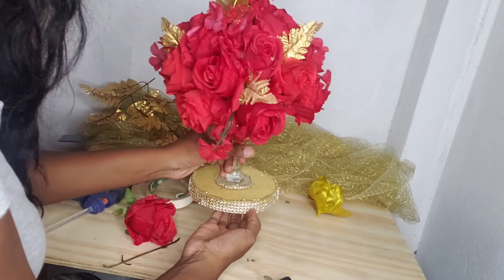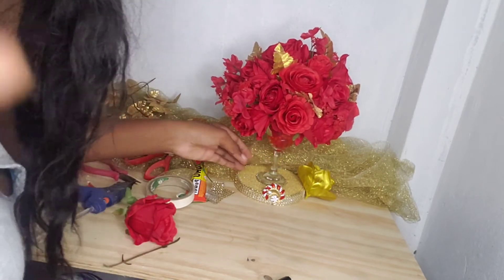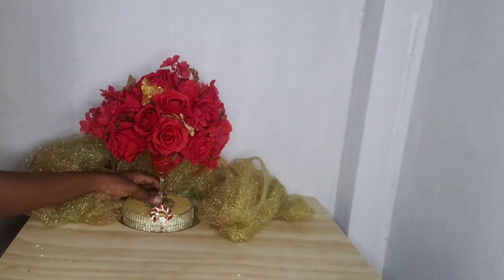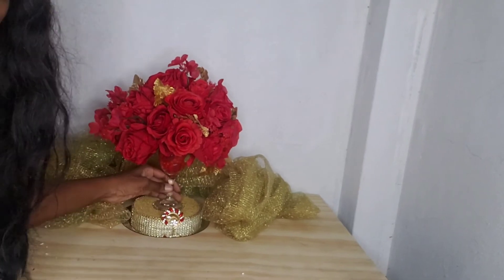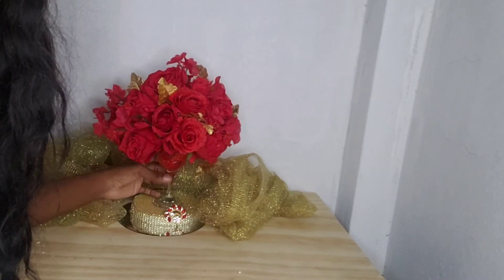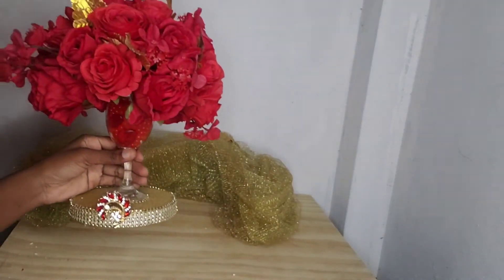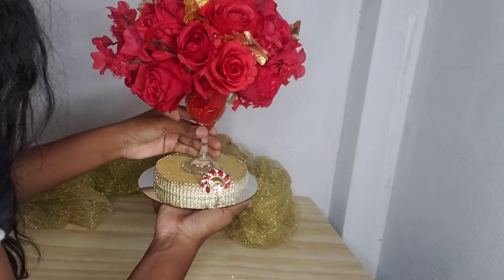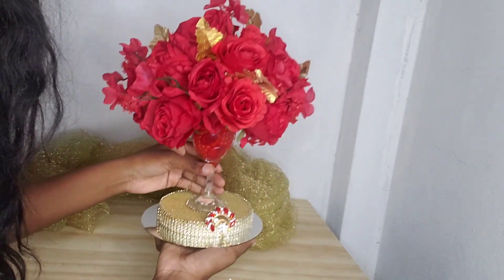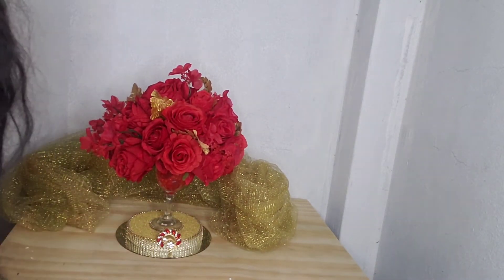So guys, this is the final look! This piece can be used as a Christmas centerpiece, a wedding centerpiece — you name it. If by chance you're interested in getting one of these done, feel free to hit me up — it's what I do for a living. I'm really loving it and in love with this piece. Let me know what you think down in the comment section, and stay tuned for vlogmas day two — something crafty is coming!